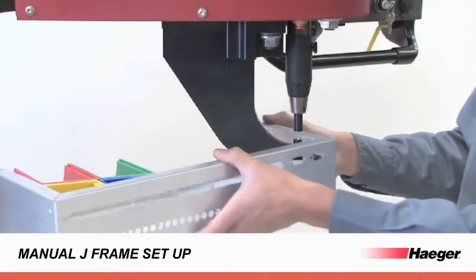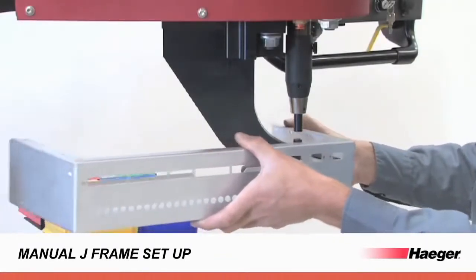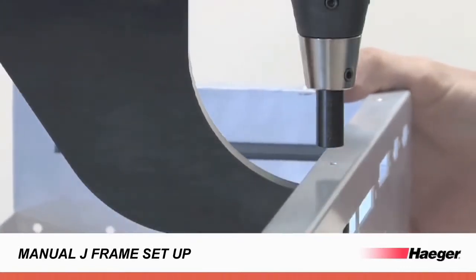Need to perform a quick manual in-between job? Quick tool changeovers and automatic alignment mean the Window Touch 4e is faster and easier to set up than any previous model.